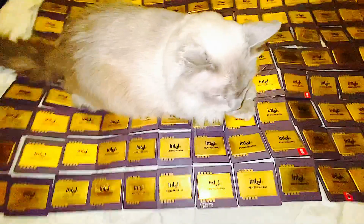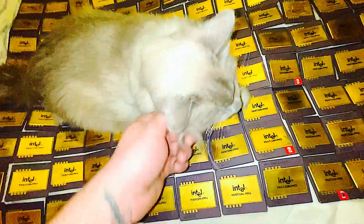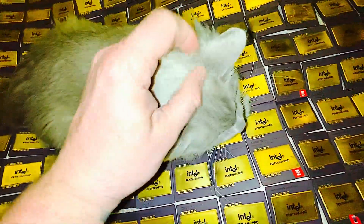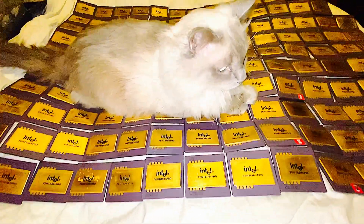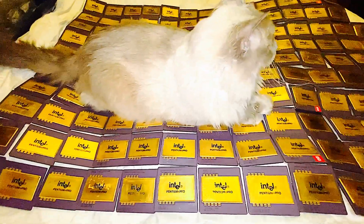My most precious possession. Yes, you were worth more than your weight in gold, huh? The rag doll cat — I suggest everyone gets a rag doll. They're the cutest. They're called puppy cats.